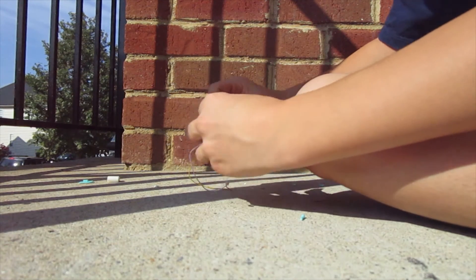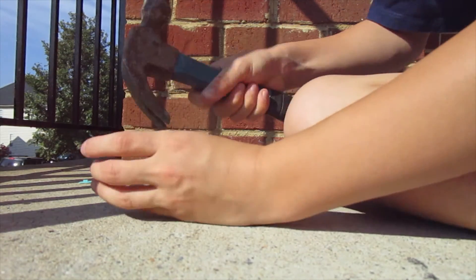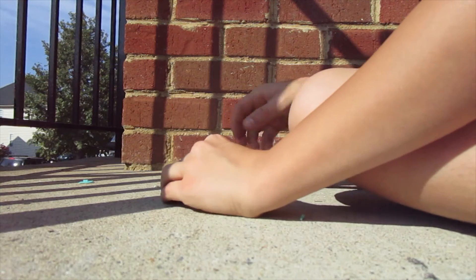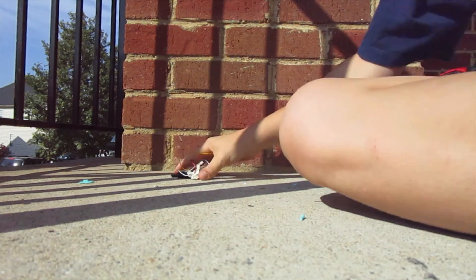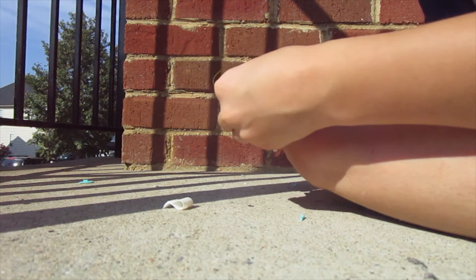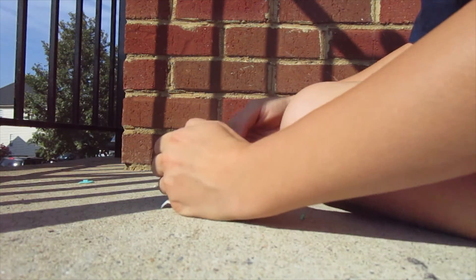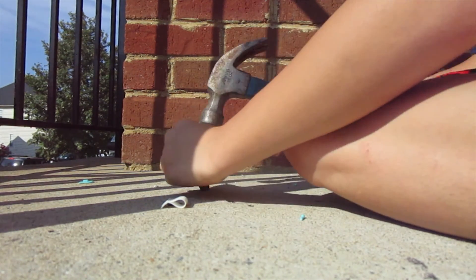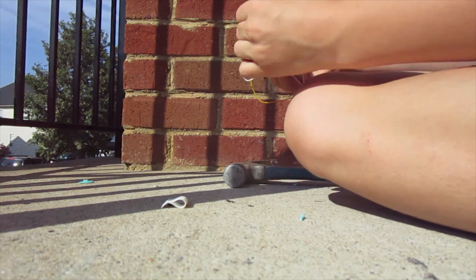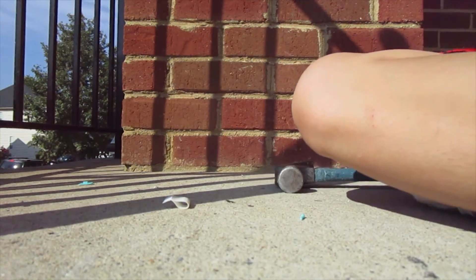Here's the driver — kind of broke it a little, on accident. Let's get that dust cover off. There's that driver, it's just being difficult. That stinks. Alright, that's it — that was a stupid driver.